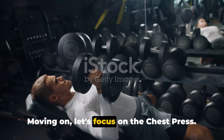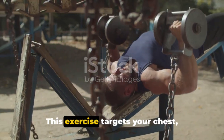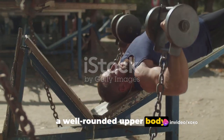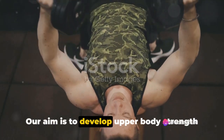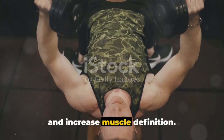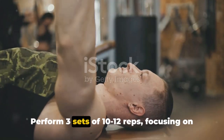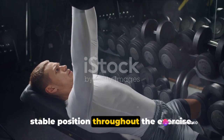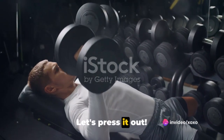Moving on, let's focus on the chest press. This exercise targets your chest, shoulders, and triceps, helping you build a well-rounded upper body. Our aim is to develop upper body strength and increase muscle definition. Perform 3 sets of 10 to 12 reps, focusing on a full range of motion and maintaining a stable position throughout the exercise. Let's press it out.